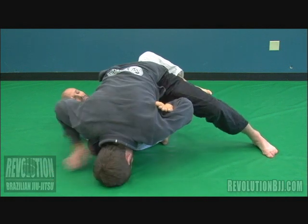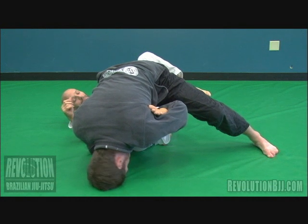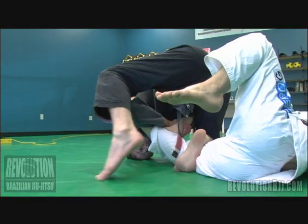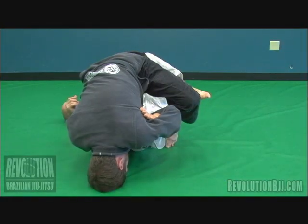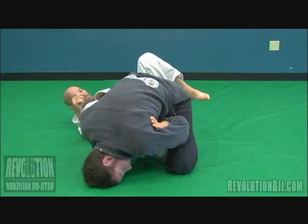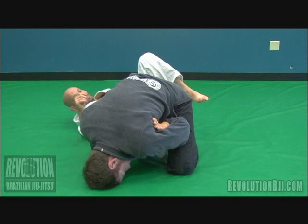Once my right hand is free, I'm going to figure four grip by punching the shin, pushing it over, grab my own wrist, and I'm going to bring this foot together with my other foot. As I drop my knee, I want to be careful because some guys are going to tap just from that pressure alone. But the real pressure comes from when I drop my hips by opening my knees.